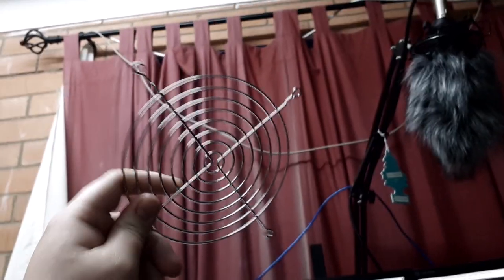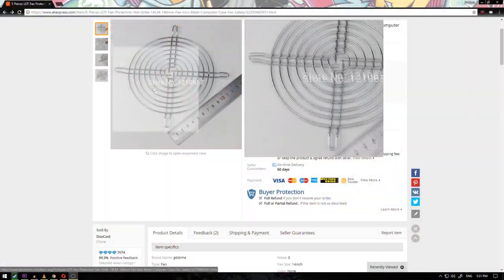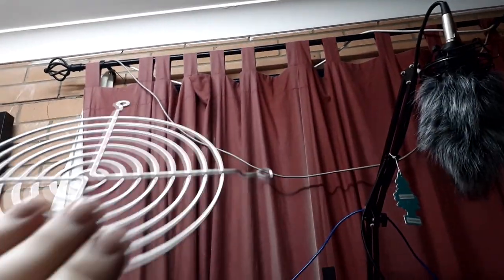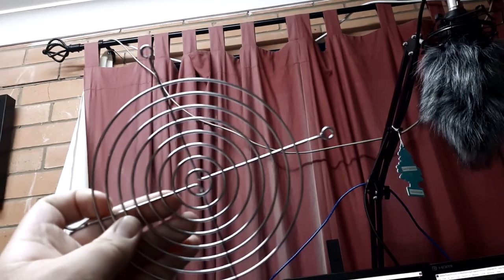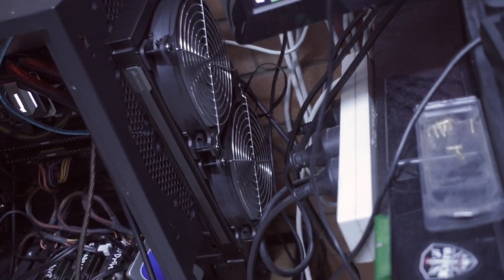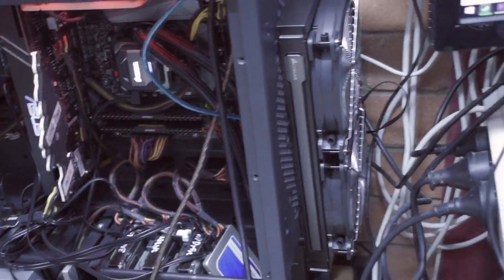I have the fan grills in now, but they're actually different than the ones I ordered, and there's also more of them than I ordered. I was expecting a different type of fan grill, but functionally they work fine. I've got both fans installed now and they run a bit slower, it sounds like.